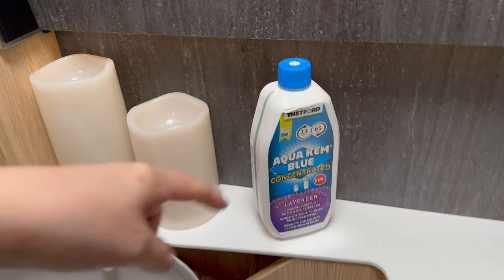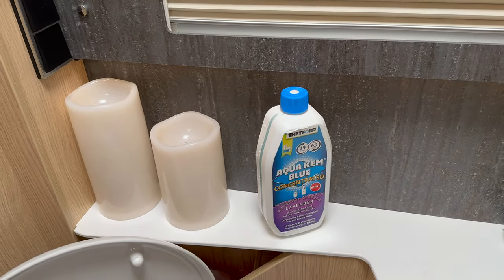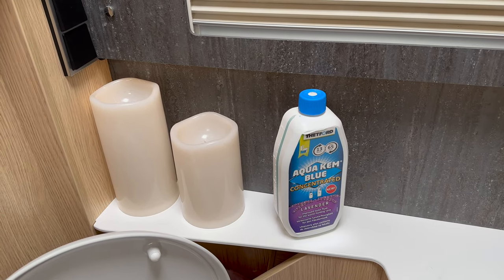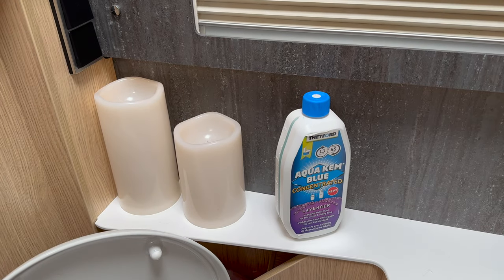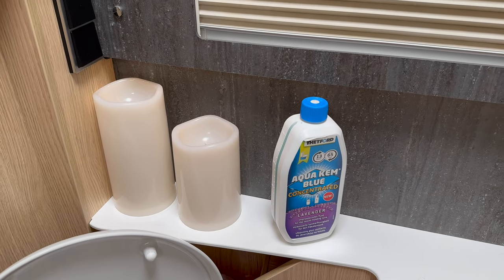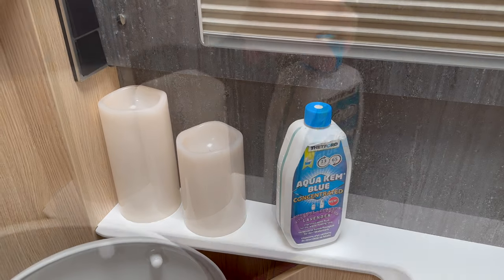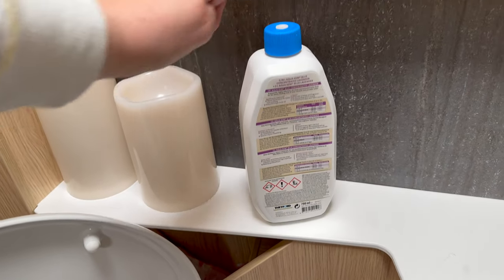At the moment I'm using Aqua Chem Blue Concentrate which is lavender scented. You don't actually need chemicals if you have a SOG system apparently — it breaks down any waste quicker than a normal cassette. I do like the smell of this one. I also like the Sol Bio which is great for septic tanks, so it's well worth having a look and see which one you like the smell of best. The doses are on the side of the bottle — they tell you how much to put in.